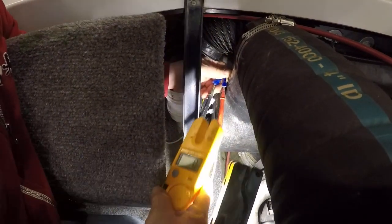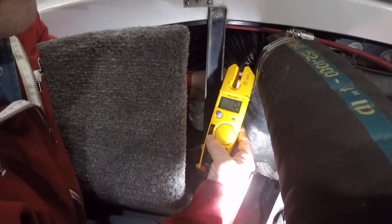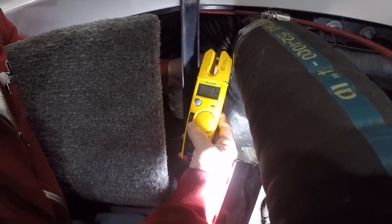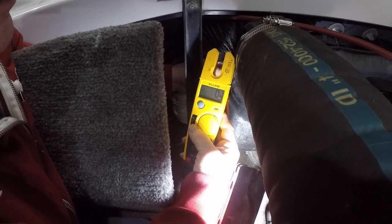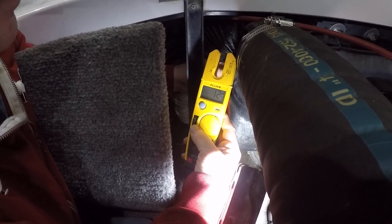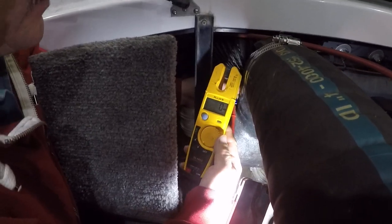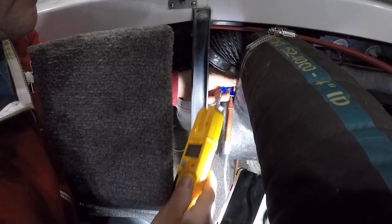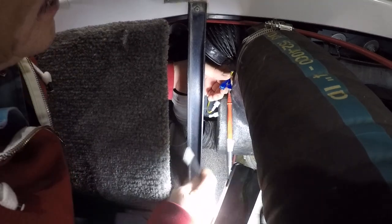We'll turn it off and on a couple of times to test. Turn it on — you can see it — we have 12 to 13 volts. So we're getting voltage to the blower. Turn it off. We put the red lead on the yellow wire and the black lead on the black wire.